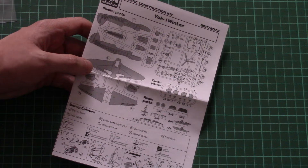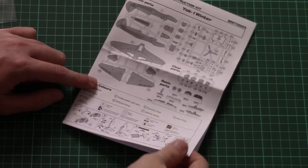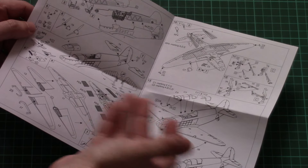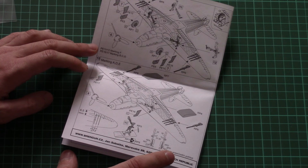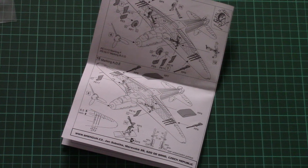The last item is the assembly manual, printed in the typical Brandgun black-and-white brochure format. On the first page we have a parts map, and then the assembly process starts straightaway with the dashboard and continues through the fuselage and wings. In total you will have to perform 15 assembly steps to build the winter version of this famous airplane.